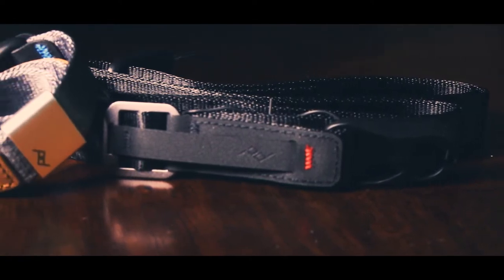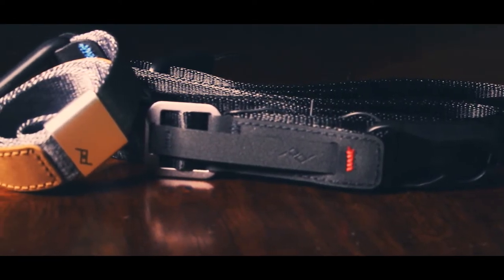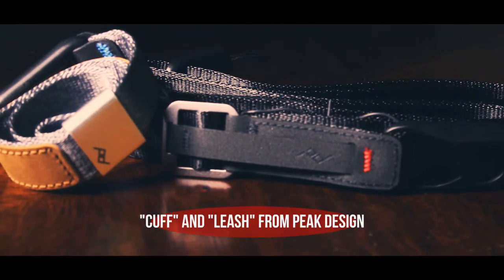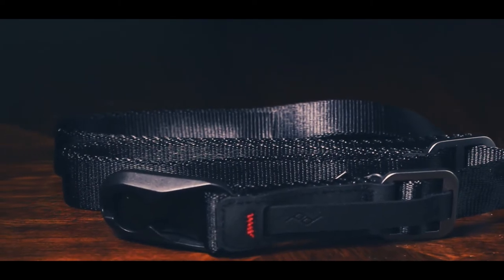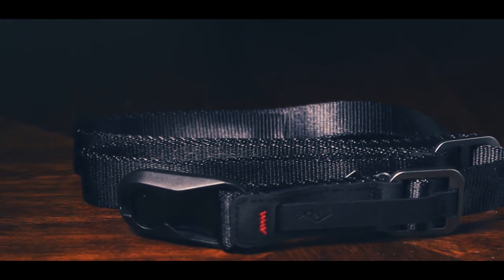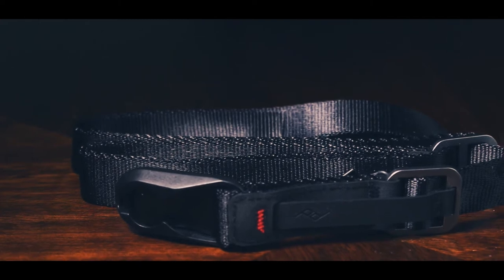So what we have from Peak Design now is the Cuff and the Leash. The Leash is a strap that you attach to your camera. It uses the same quick connect options that you see on the Peak Design backpacks, and you can strap it to your camera and wrap it around yourself. It's pretty easy to use and convenient.